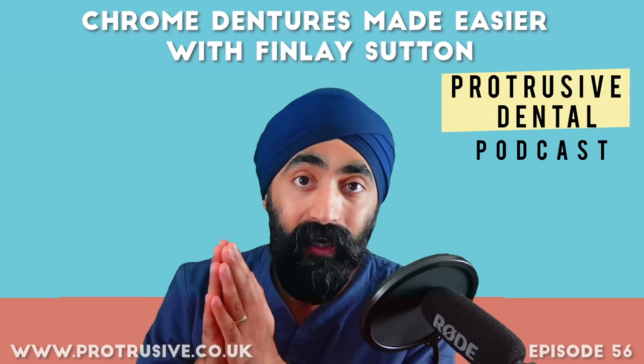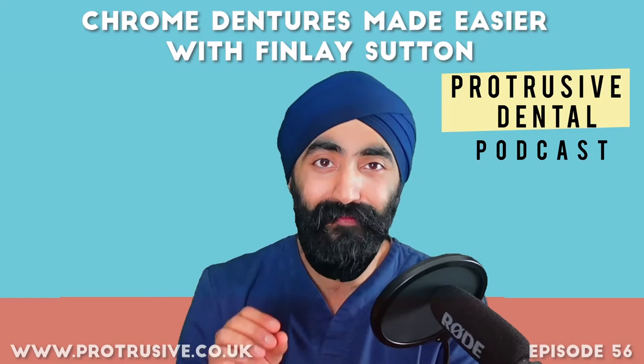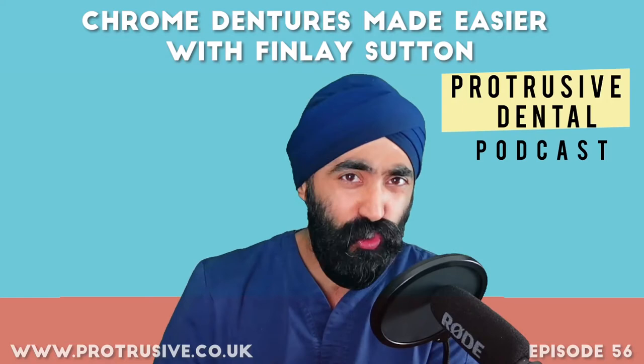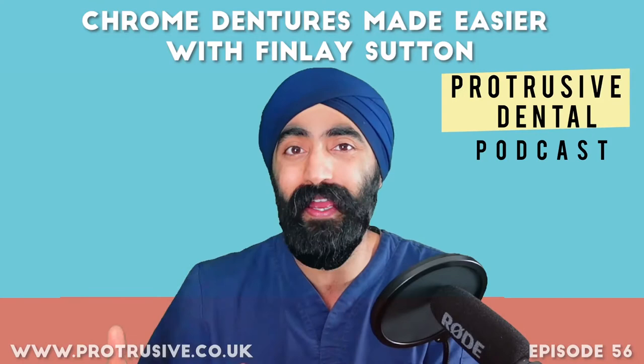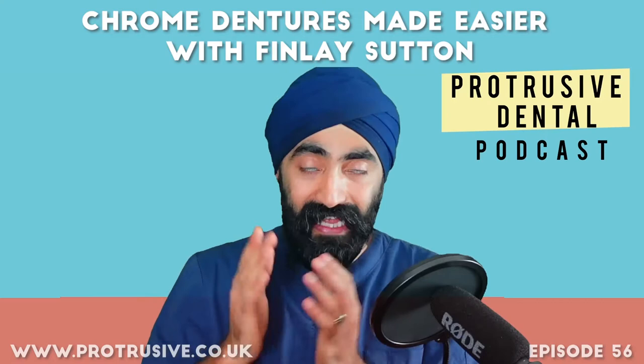I've been teasing you for a while about this episode with a fantastic educator in the field of dentures. Since I was a student, I've always found dentures confusing. I don't do many at the moment — demographics has a lot to do with how many dentures you make. But those struggles with dentures never leave you; even throughout student years and as a young dentist, dentures are tricky to get your head around.